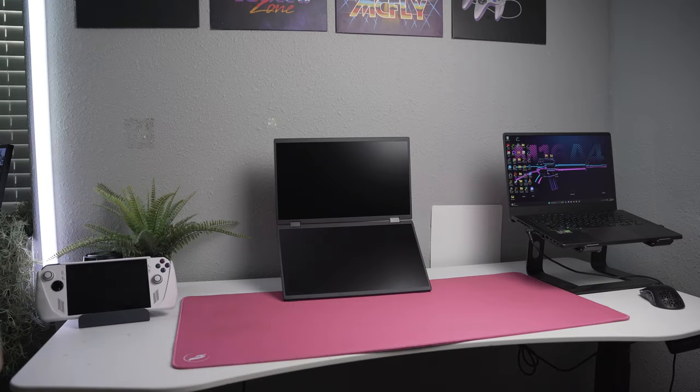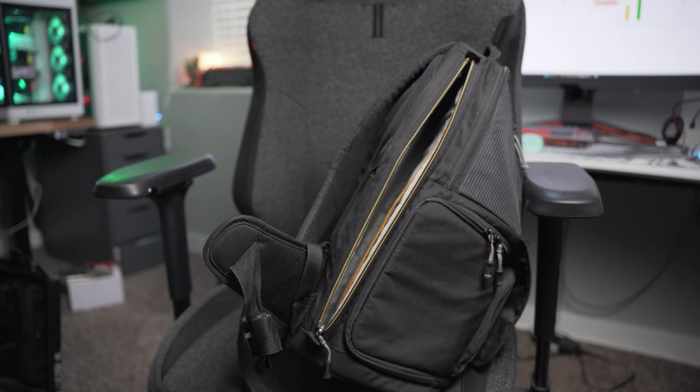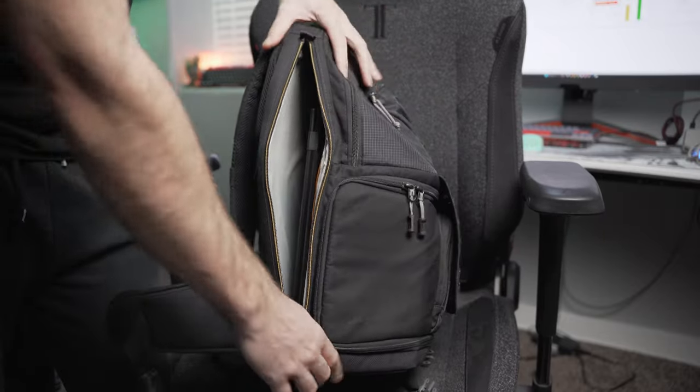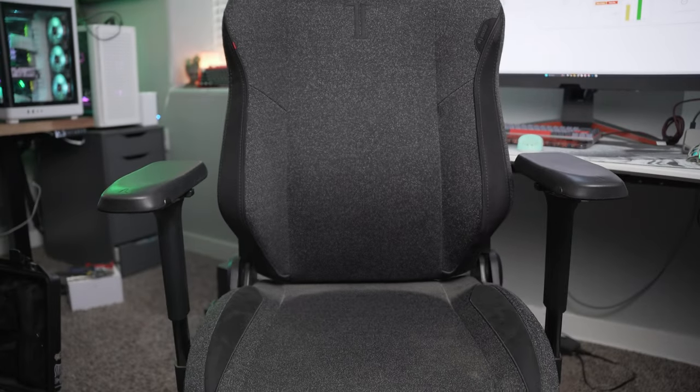The YouStation's 15.6-inch model is only 22 millimeters thick, making the two screens only as thick as a normal laptop. That's very slim and allows you to fit it in a backpack along with your main device with ease. I'm actually able to get it in my camera backpack along with my 15.6-inch gaming laptop with zero issues.